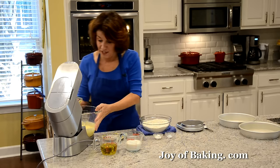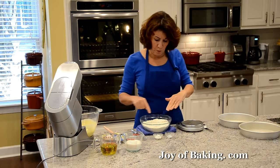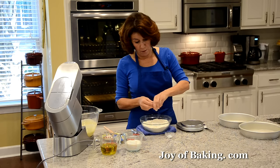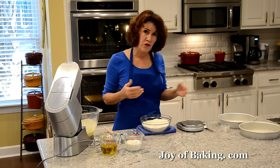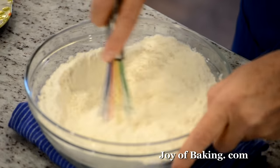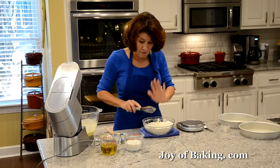You can see it's become a little thick — that's what we're looking for. In a separate bowl, I have three cups, 390 grams, of all-purpose flour — you may know that as plain flour. To that I'm going to add two and a half teaspoons, 10 grams, of baking powder, and about a half teaspoon, 2 grams, of salt. I'm using kosher salt, which has a milder flavor than regular table salt, but use whatever you have. Just whisk these dry ingredients together — you could sift them, but a whisk or even a fork does just as good a job.